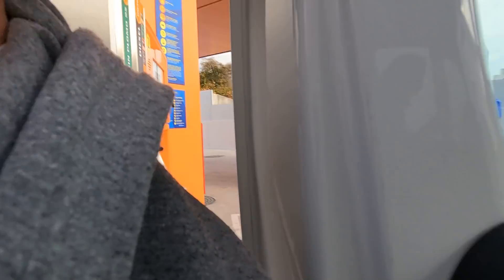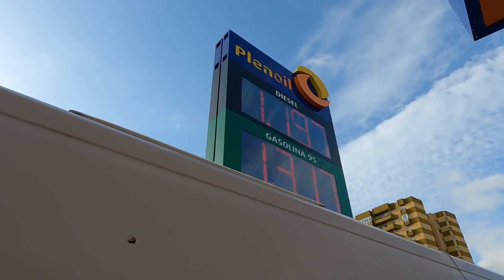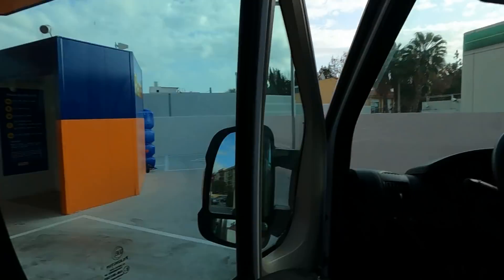Bene ragazzi, ora facciamo il pieno. Abbiamo trovato un distributore dove il gasolio costa la bellezza di 1 euro e 19 centesimi al litro, trovato sempre utilizzando la nostra bellissima app — poi vi mettiamo il link in descrizione. 1 euro e 19. Avete visto i prezzi come sono economici — noi ne approfittiamo.